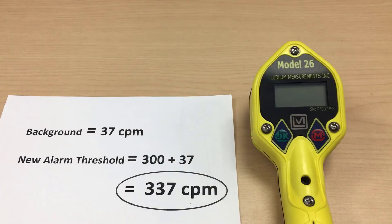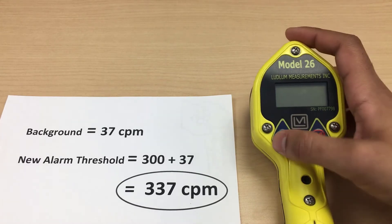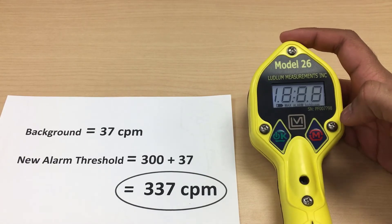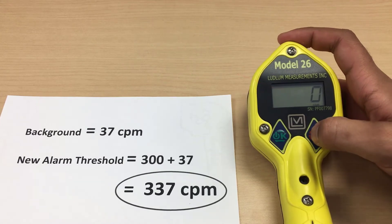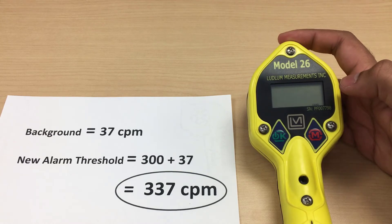The alarm threshold should be set to 300 counts plus the background reading just taken. First, turn the meter off. Turn on the meter and a firmware number will briefly flash on the screen. As soon as this number disappears from view, click on the mode button three times. The CPM at the bottom of the screen should start to blink if you did this correctly. This process requires good timing, so if you make a mistake, just turn off the meter and try it again.